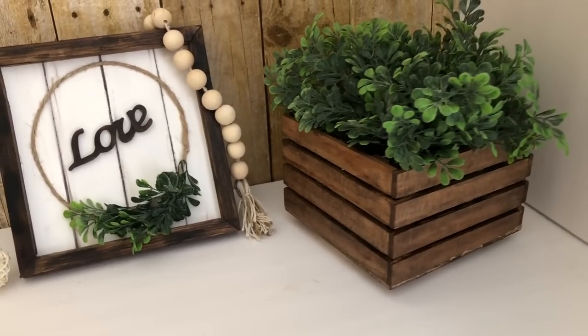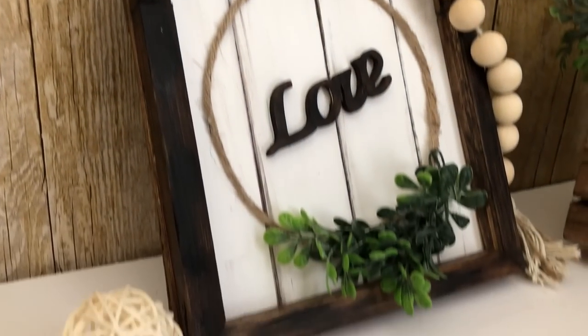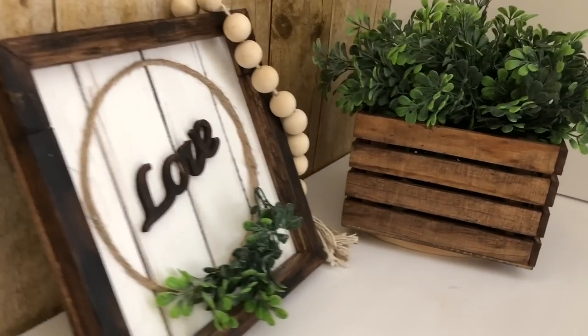In today's video I will be doing two beautiful home decor projects. One of them you can use two different ways. Both of these are Wayfair inspired.